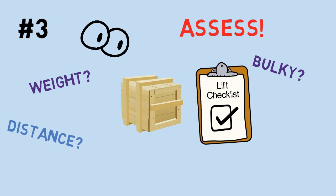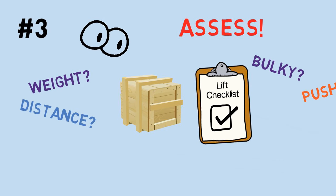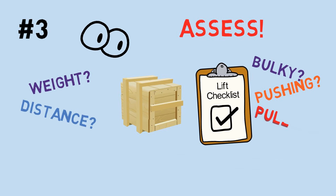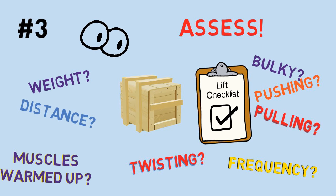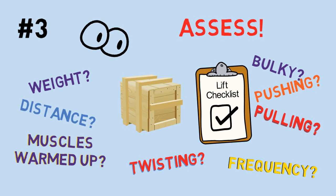Can you get close enough to avoid straining? What kind of forces will you have to put on your entire body to get the load up in your arms? Will it involve pulling or twisting? How often are you going to be lifting loads like this? Is your body ready — muscles and tendons loose and warmed up? Don't skip an assessment that takes little more than a few seconds.